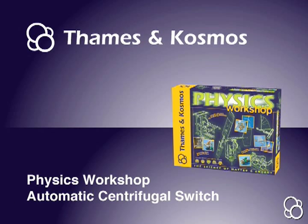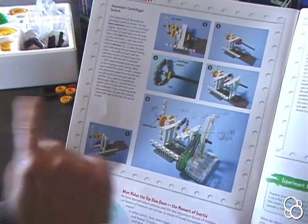Okay, now we're going to do the automatic centrifugal switch, and we're going to start with image number one.